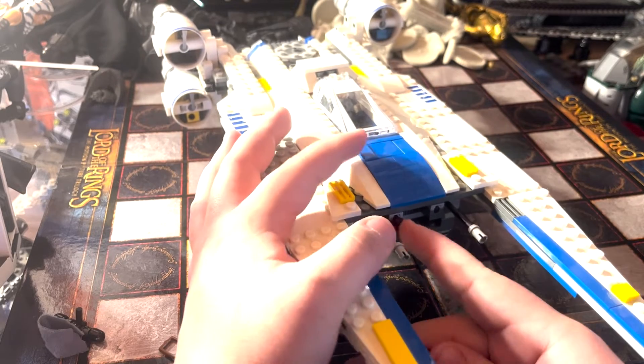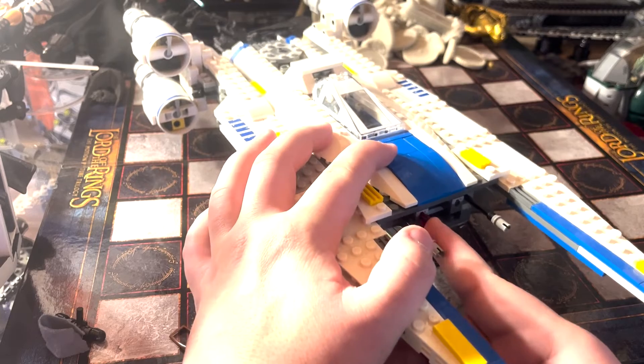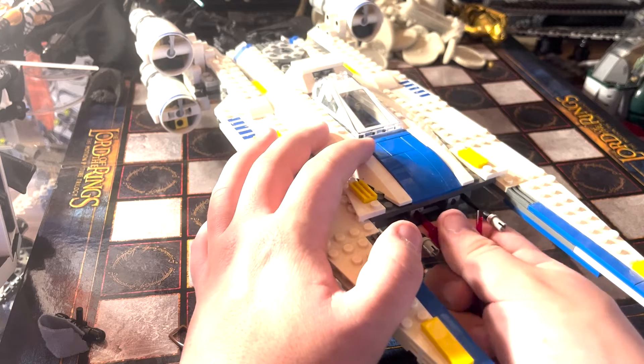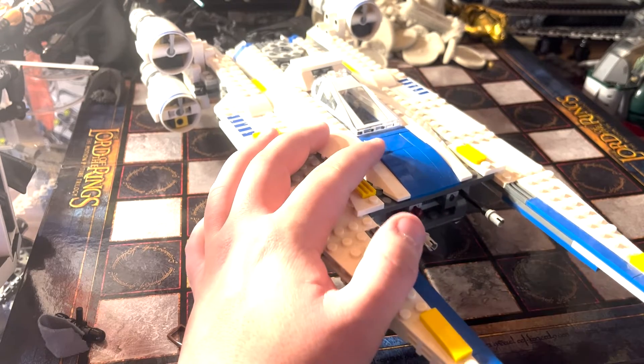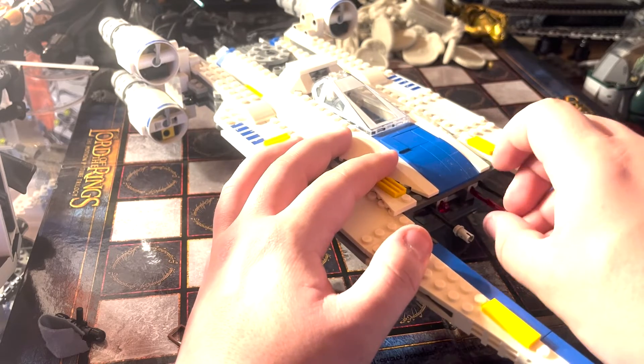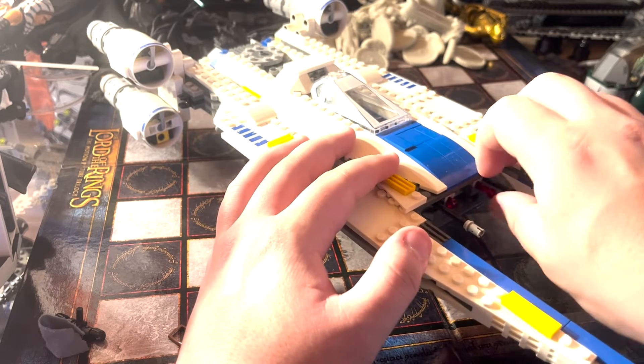As for the stud shooters, you push down this stud and it will launch out. I like how they are hidden in this set — I like it a lot more when they do that instead of having it very obviously shoved onto something like the wing.